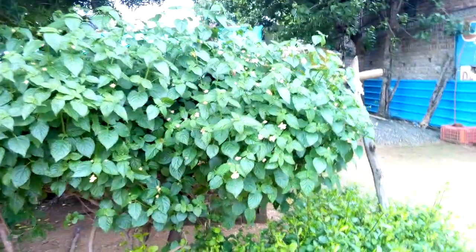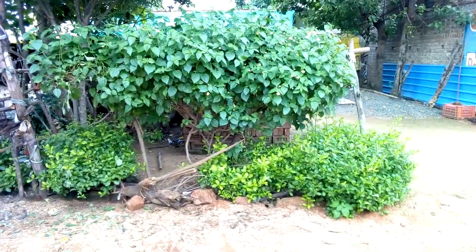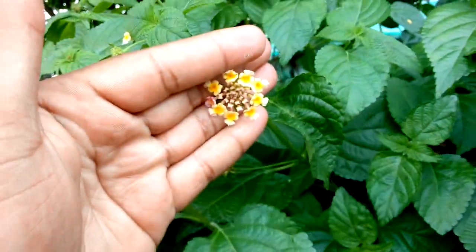This plant — look at it, it's beautiful. See this lantern-like appearance. It has beautiful flowers and beautiful leaves. These leaves look like hibiscus leaves.